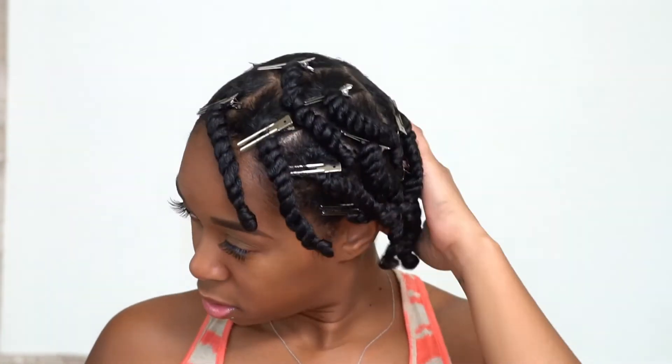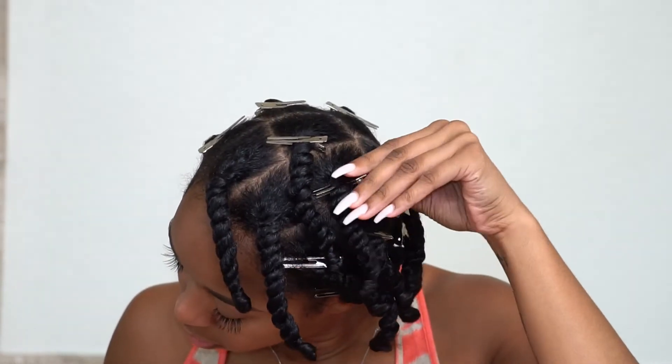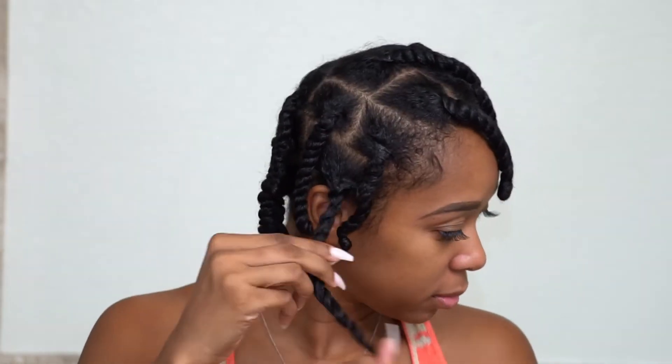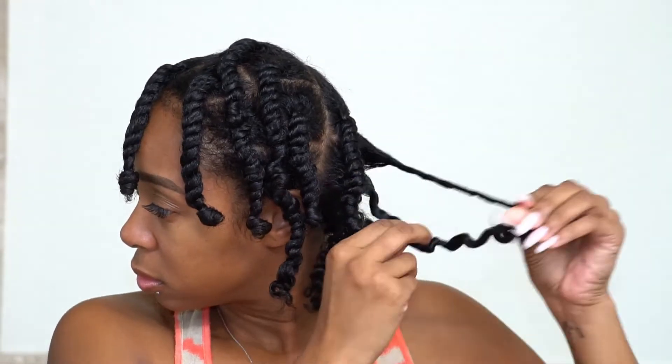Here I'm basically taking down the twist and unwinding the bantoo knot in the same direction that I twisted it. You want to be careful the way you separate to minimize as much frizz as possible. I like to tease my hair with my Lux Therapy pick.